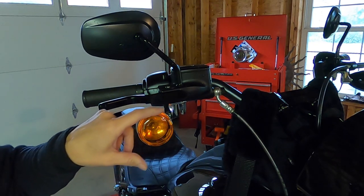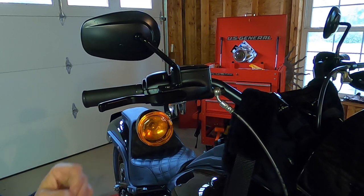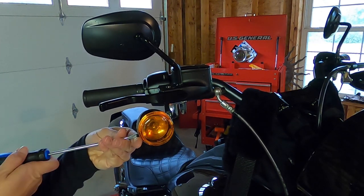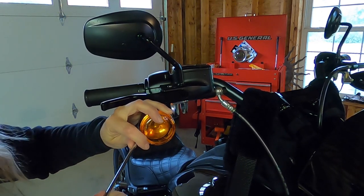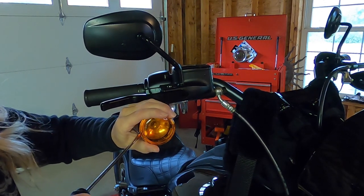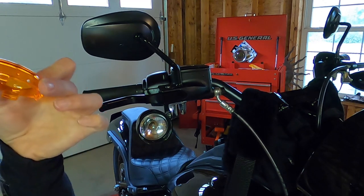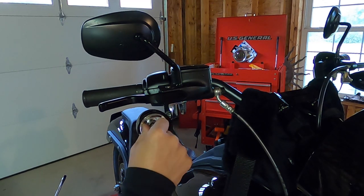First thing you're gonna do — around the edge of these covers there's gonna be a little opening, a little slot, and that's gonna give you enough to get a small screwdriver in there and pop it out. Just be careful not to chip your paint. That's all that is — just a little cover. Then the light bulb, you're gonna twist it counterclockwise and pull it out.